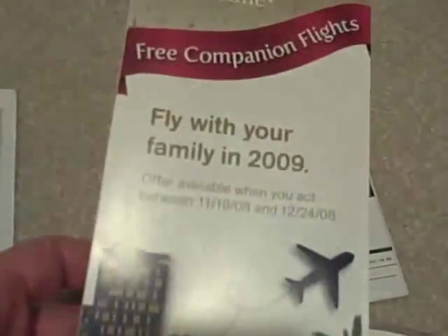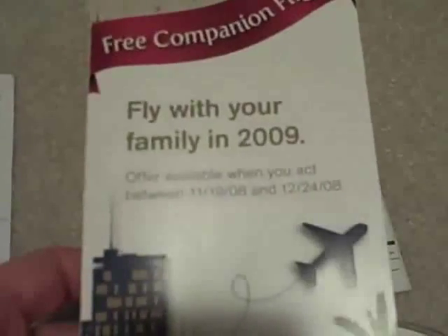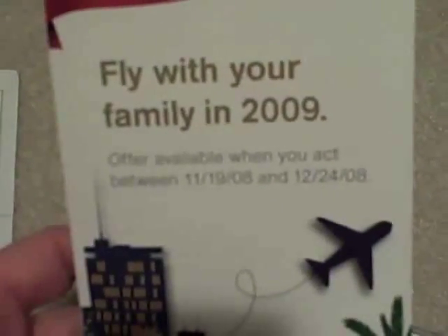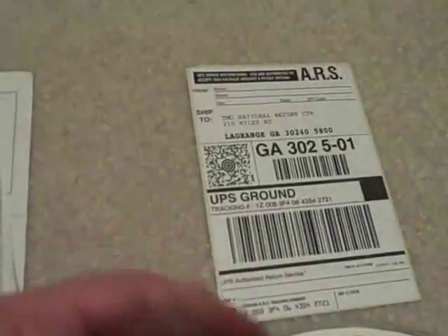What disappointed me was I got this little thing for free companion flights to fly with my family in 2009, which expires on the 24th — and I ordered this on the 29th. So a fail on that one.